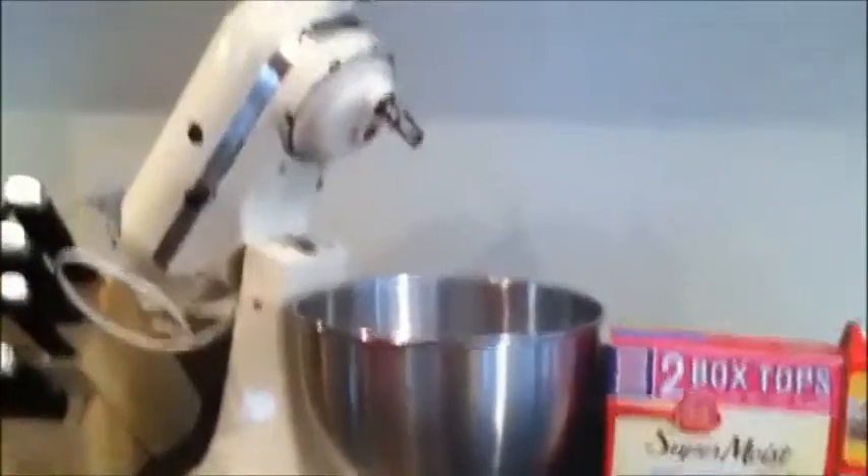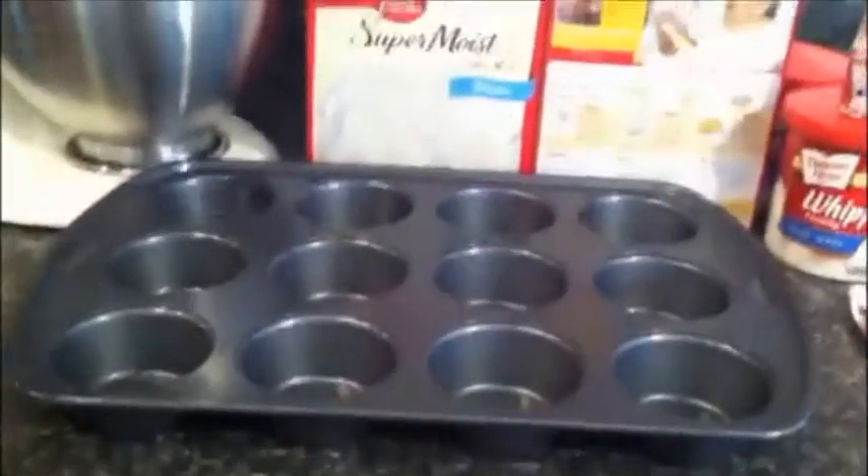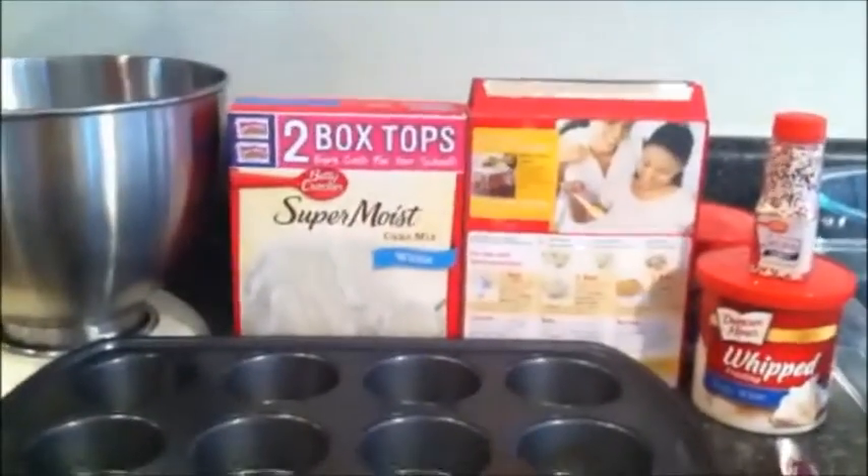To make these cupcakes you will need a stand mixer, cupcake tin, white cake mix and its proper ingredients, your preferred frosting and sprinkles, a butter knife, food coloring, cupcake papers, and six bowls. Make the cake mix according to the instructions on the box.